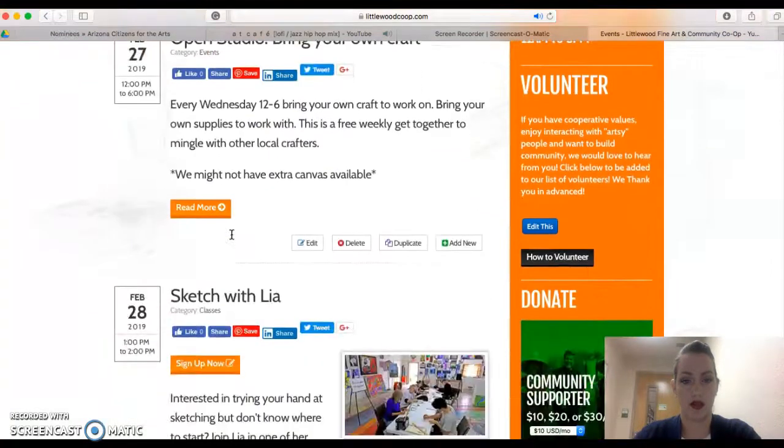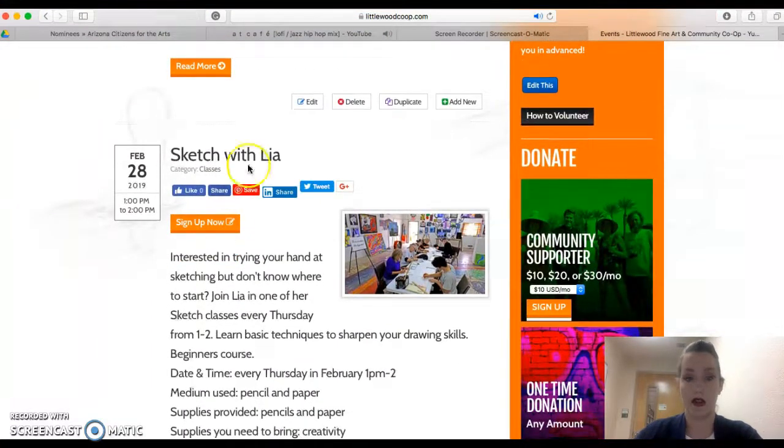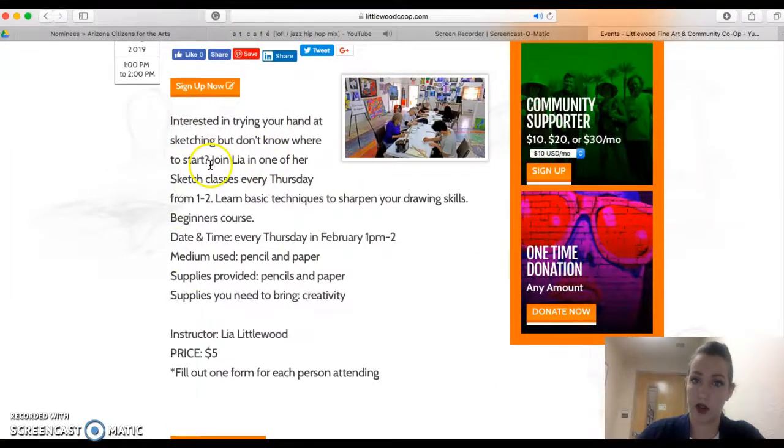Our first class coming up is February 28th — it's Sketch with Leah. If you look at the breakdown of each of these classes, there's a brief description right here, our instructor's name, and then the price. I usually like to have some kind of photo here; if we don't have a photo of the example, we just have a photo of the co-op, which works too.